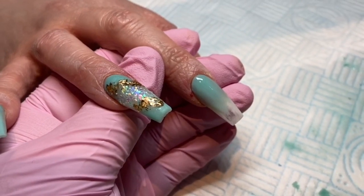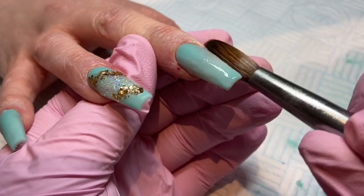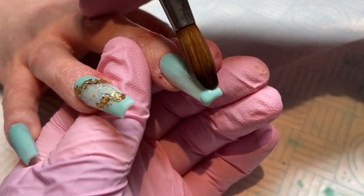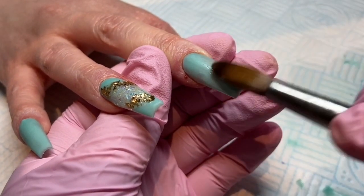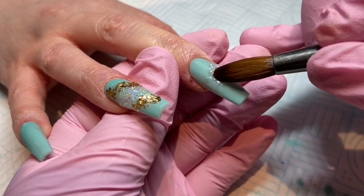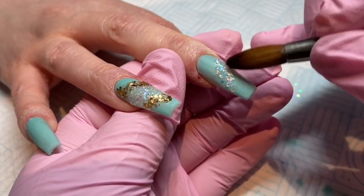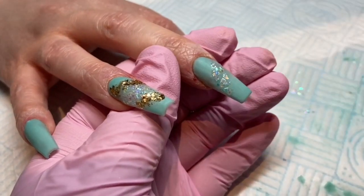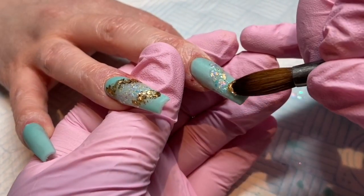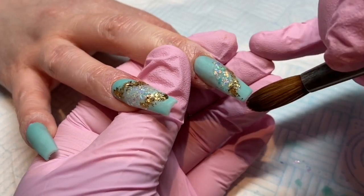I'm going to do exactly the same on this finger. Again trying not to get much product in the middle because I don't want it to be too bulky, keeping the bulk of the product at the tip and the cuticle area. Then coming in with that Rainbow Crush again — nice and thin, you only need a very small amount. It is literally stunning — I've never seen a glitter like this ever. Then coming in with that Broken Gold and just outlining where I've put the Rainbow Crush.